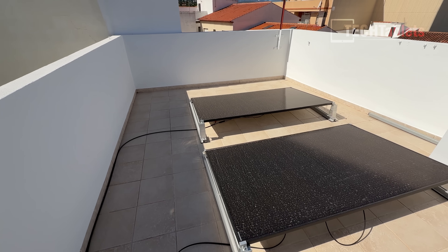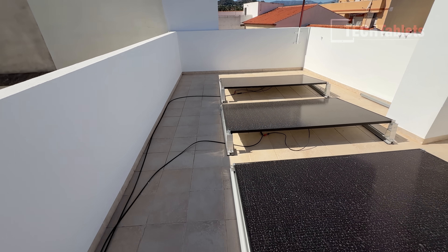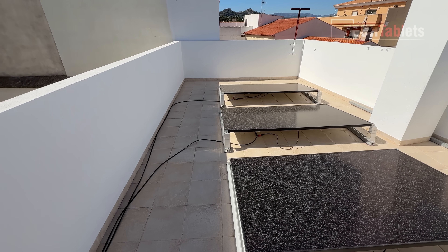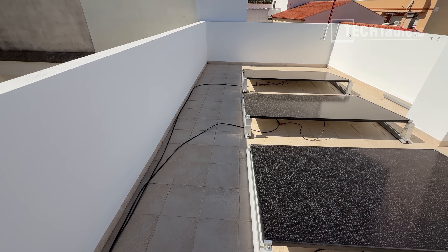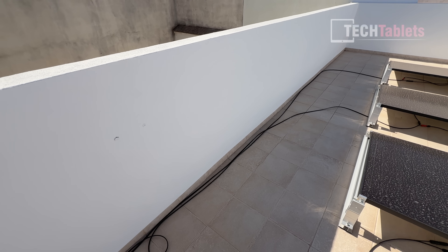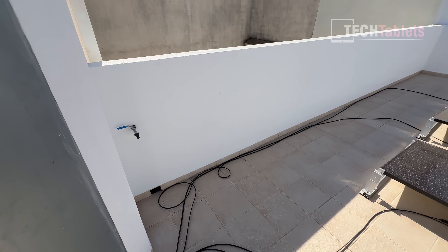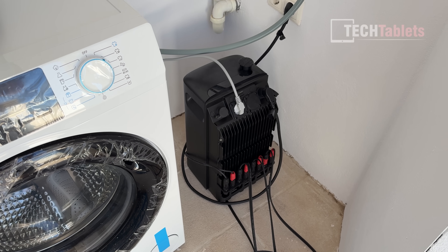The cabling that came with the panels was not long enough for me to set this all up and plug them into the EcoFlow Stream Ultra, so I ran my own cables. I used a crimp tool with MC4 connectors to plug them all in. Later I'm going to tidy this up — I'll probably get a tube to run all those cables through to make it a bit tidier.